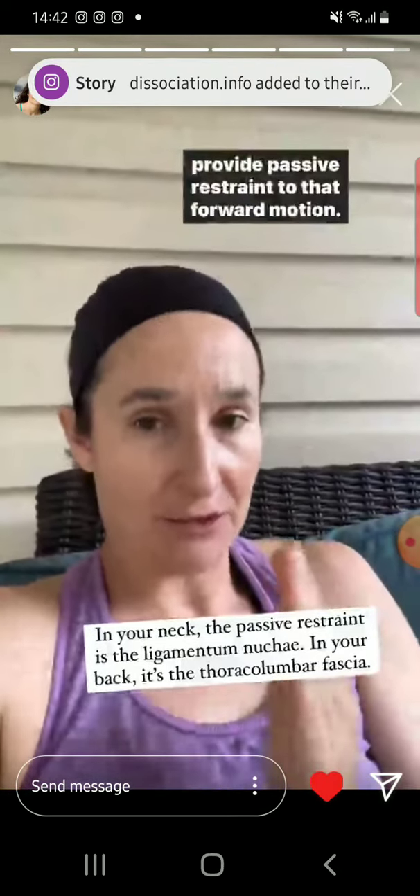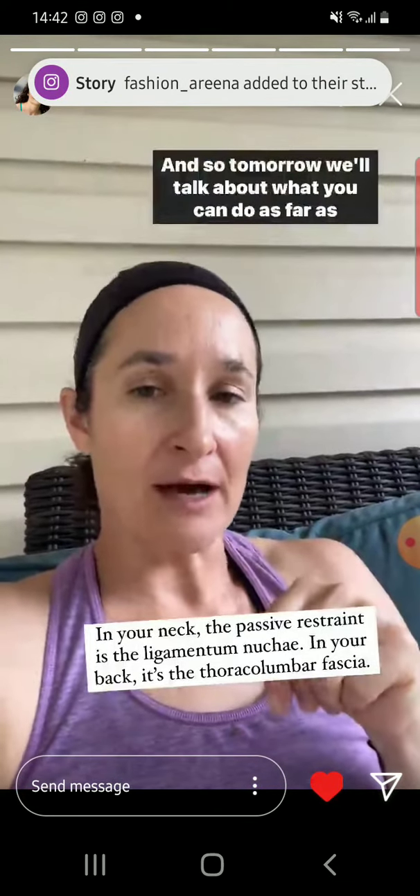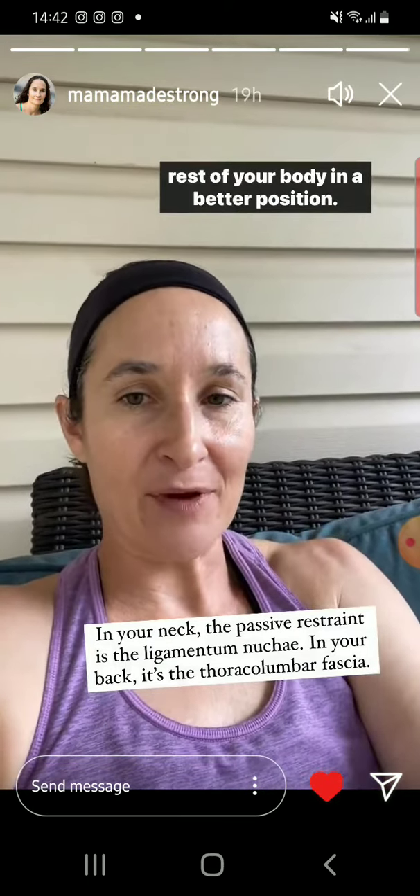and can help provide passive restraint to that forward motion. Tomorrow we'll talk about what you can do as far as core strengthening to help balance your head over top the rest of your body in a better position.